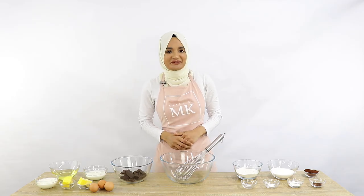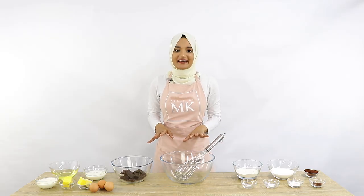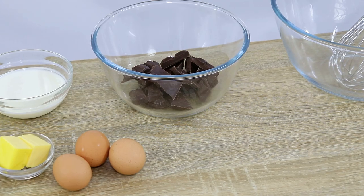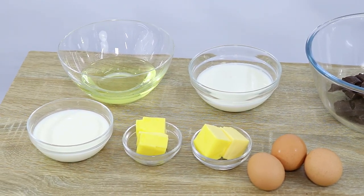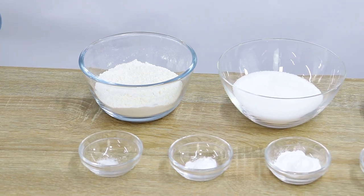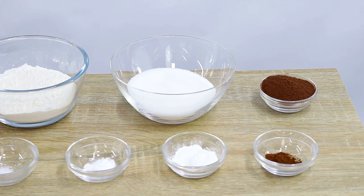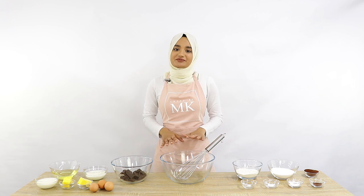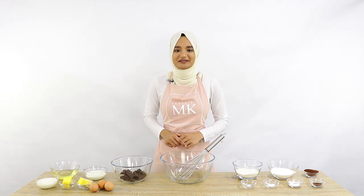Now we're ready to move on to our cake batter. This batter is really easy to put together and I've got quite a few different ingredients: dark chocolate, eggs, yogurt, butter, oil, milk, flour, salt, sugar, baking soda, baking powder, cocoa powder, and a little bit of instant coffee. I'm going to put up a screen with all the different quantities so you can pause the video and go grab all your ingredients.